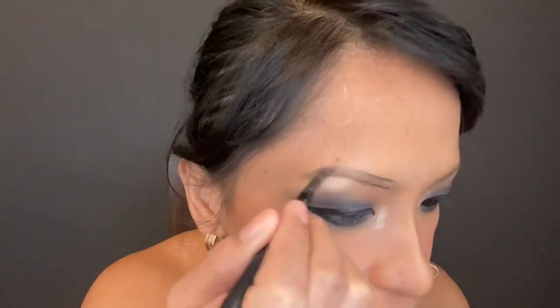And then I almost forgot my eyebrows! I'm not so good with eyebrows, but yeah, we can make it happen. I'm using the LA Girl brow pomade for my eyebrows, and this brush — I forgot where I bought it, it doesn't have a label.